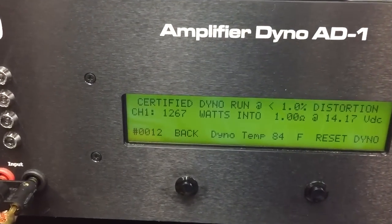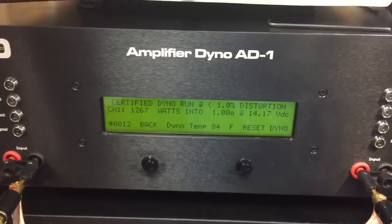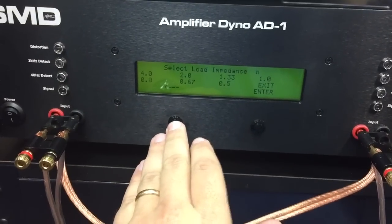Alright, not quite there — 1267 watts at 1 ohm, 14.17 volts. Let's go back and try the other mode.